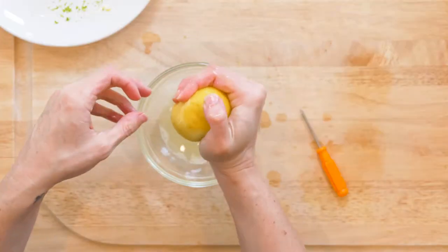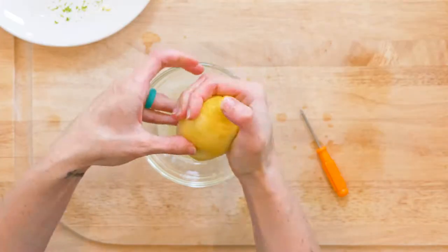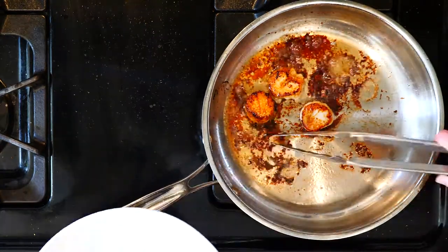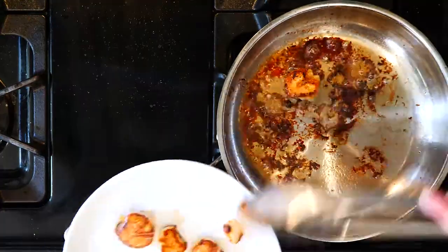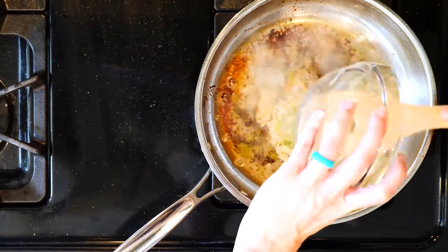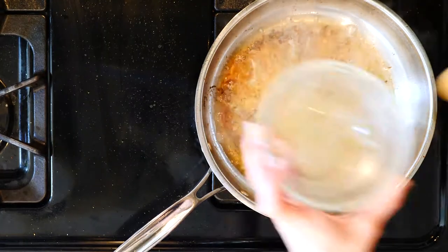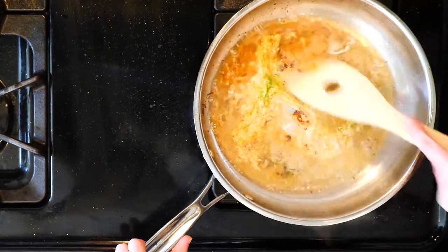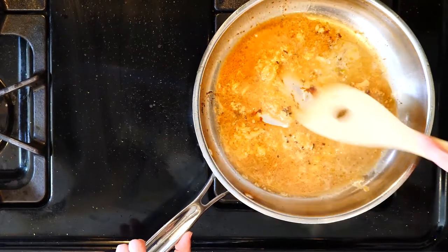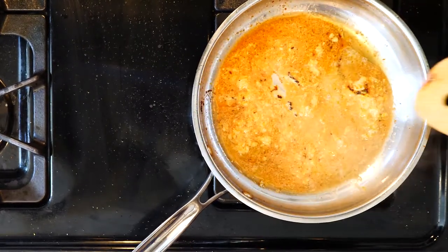While the scallops are cooking, zest and juice both the lemon and the lime. Once the scallops are done, remove them to a plate and cover with foil to keep warm. Turn the heat down in the pan, then add the zest and juice from the lemon and lime, plus the Dijon mustard. Use a spoon to mix everything together and scrape any browned bits from the bottom of the pan.